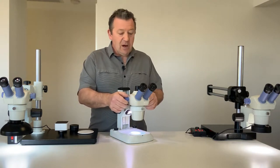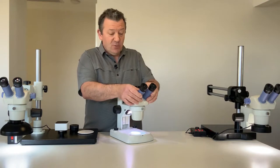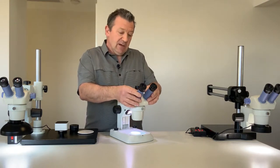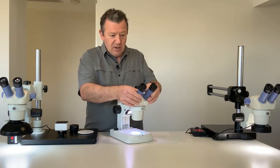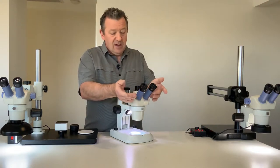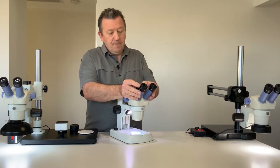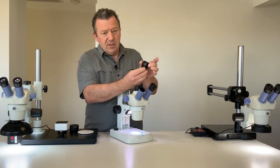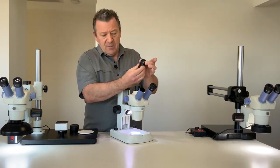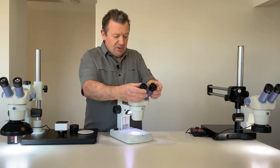On this microscope we have interpupillary adjustments for the eye tubes, because not everyone's eyes are the same distance apart, so we have that adjustment. The standard 10 times eyepieces also have diopter adjustments on each eyepiece so you can get both eyepieces into focus the same.